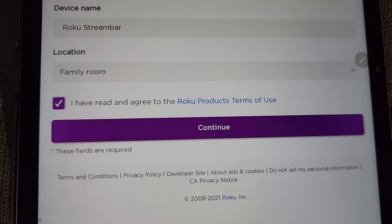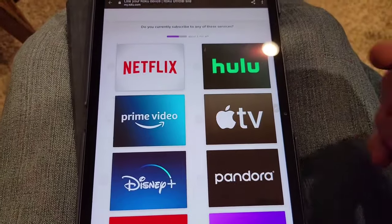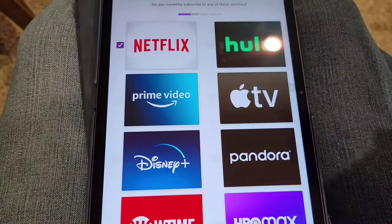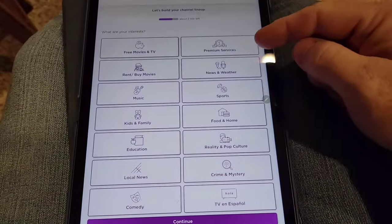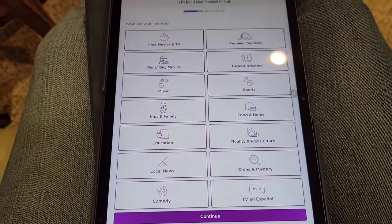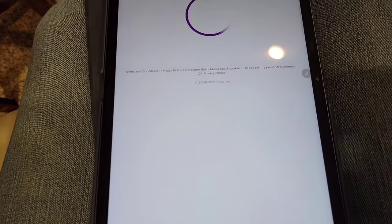When you click on the link in your email, it takes you to the Roku webpage where you can label it. Click 'I have read' and hit continue. Then it asked me if I wanted to link my DirecTV and Prime — check those boxes. Then it asks questions like whether you're interested in free movies, music, and puts channels on there you might like.